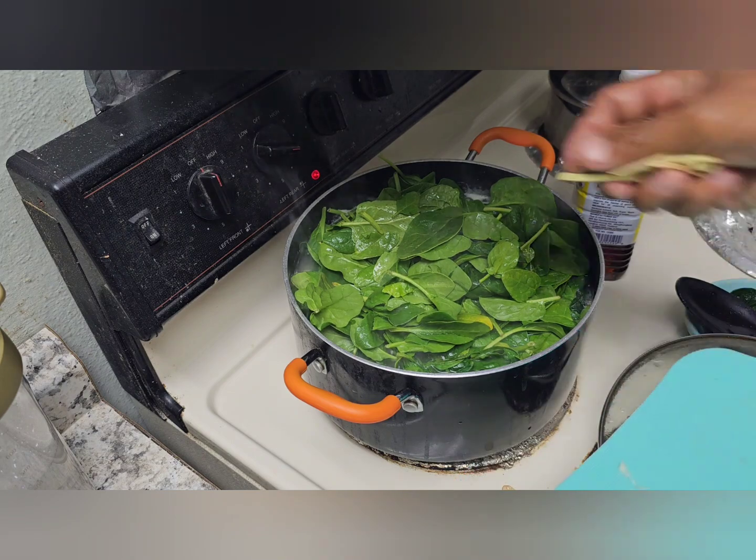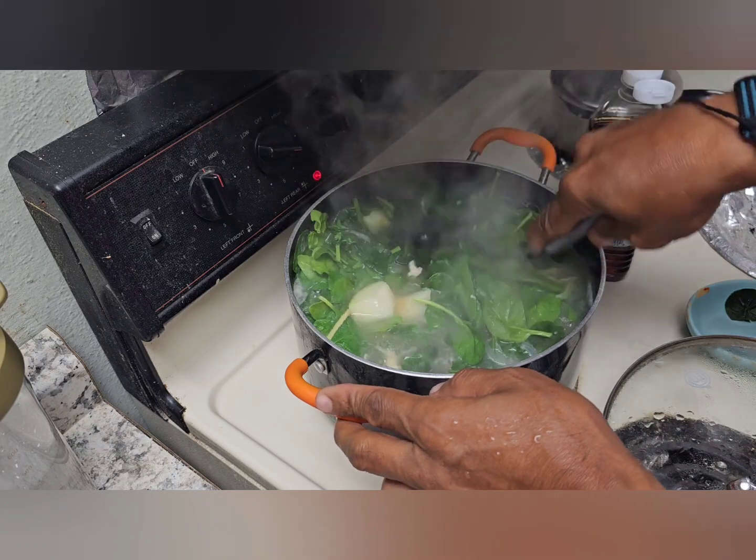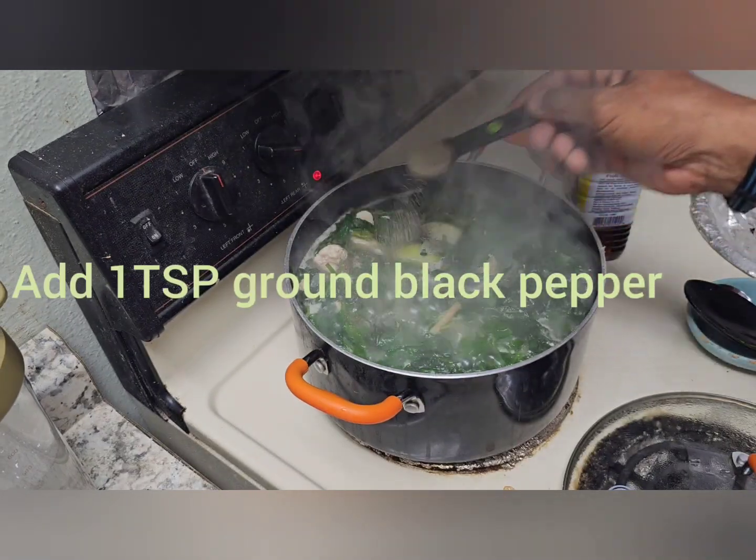And then add the ginger. One teaspoon of black pepper.